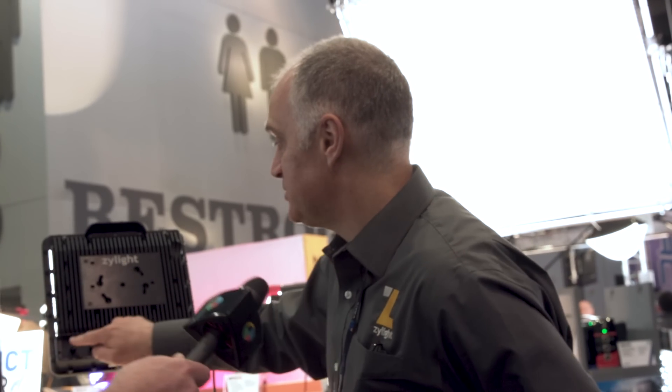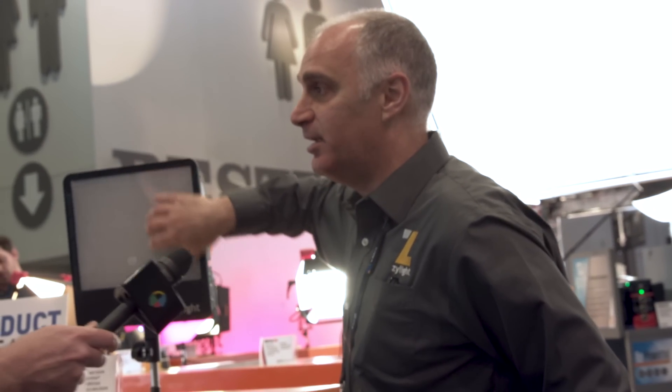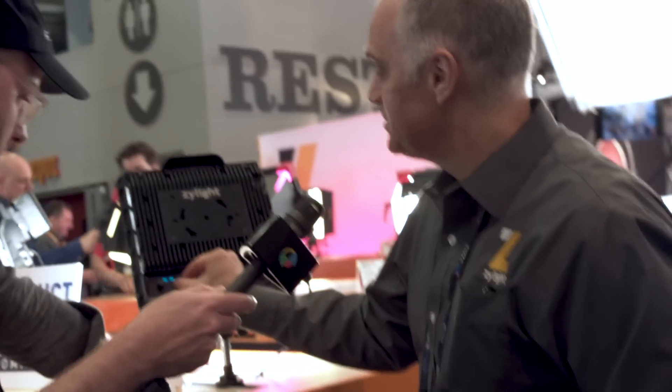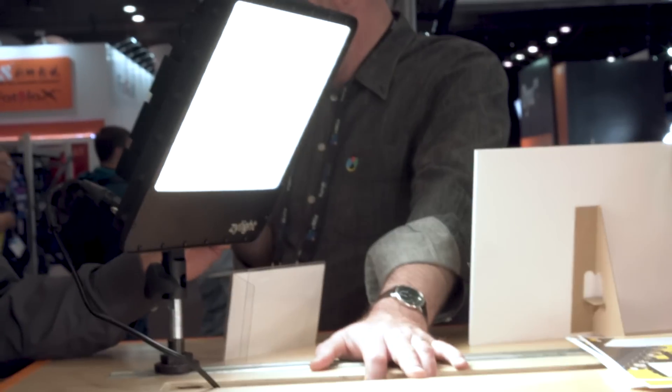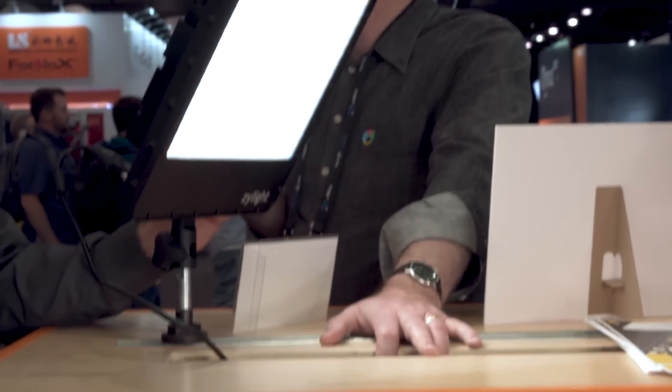Another neat thing we have built into this is our active diffusion panel on the front. If I turn this fixture off and spin it around, you can see we have a diffused panel. I can actually vary the diffusion on this light so I can make it a hard light or a soft light. Push the menu button, get over to my diffusion screen, turn this knob, and I'm varying that diffusion amount right out of the front — going from a hard light to a soft light just by turning a knob on the back.